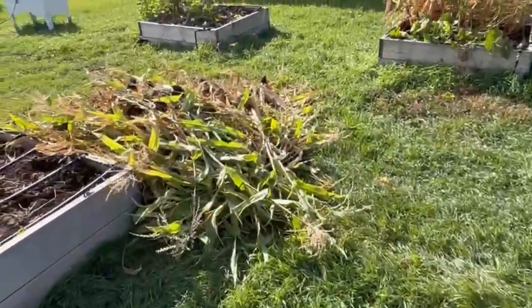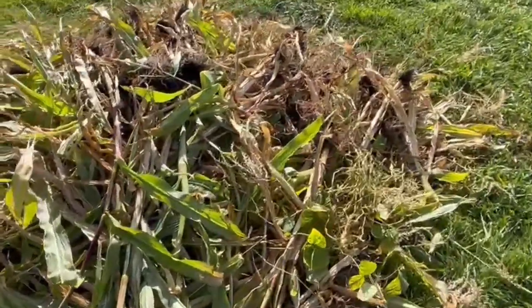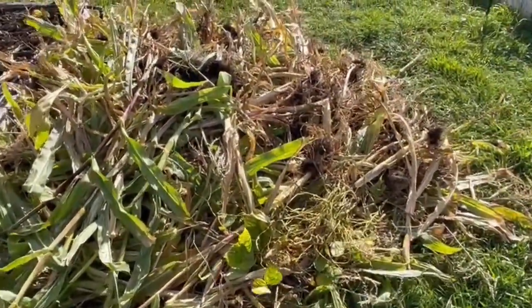This is the morning's work: taking out the corn and the rest of the beans, which has been — the beans have been very successful.